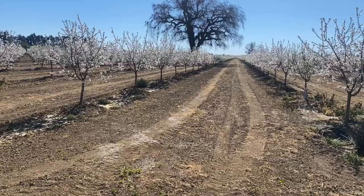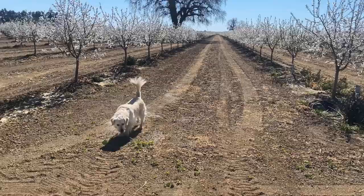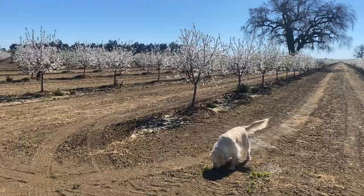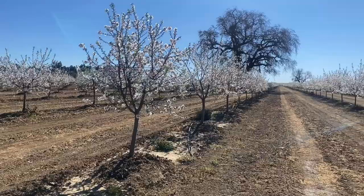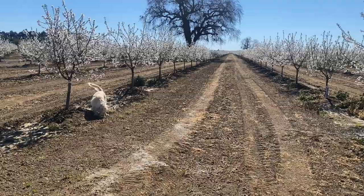Good afternoon everybody and welcome back to the channel. Just out with Luna — all the blooms are out right now, it's gorgeous, all the trees blooming. Very little trees, they could spring, which I'm not complaining because it is really pretty. I hope all of you are doing well, thanks as always for coming back. It's a little bit windy so I hope that's not going to mess up my sound too much.